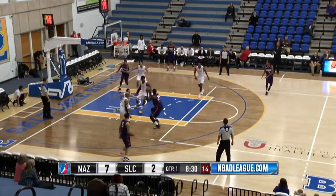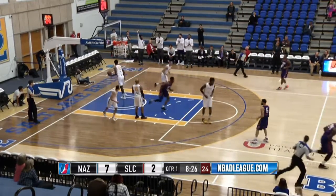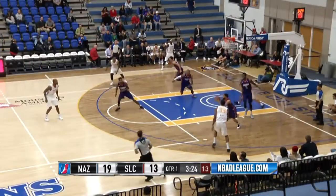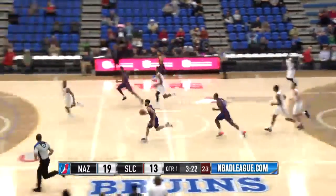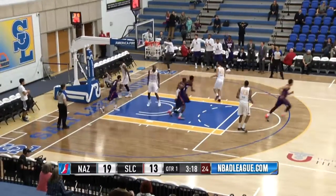At the elbow, puts it on the floor, dribbles into the lane, pulls up a little jump shot that's off the front of the glass, but it is tipped in. He hits the jump shot. Now the ball knocked away — a bad pass on the other end by the Stars, and a throw down. That's some length right there.